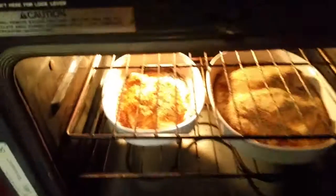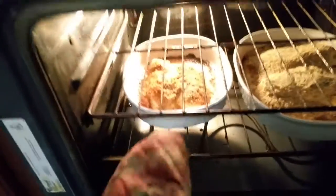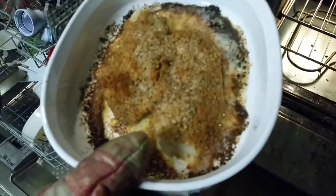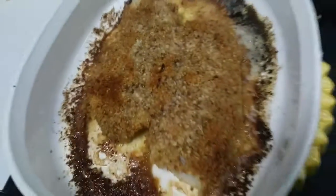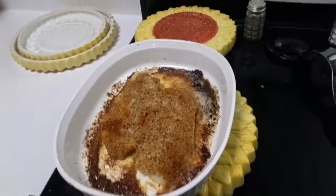All right, let's see how we've done here — oh yeah, looking good! Let's get these little fellers out. They've been cooking for about 25 minutes and as you can see the breadcrumbs have turned golden brown. We're going to let these cool for a minute and these are going to be scrumptious.